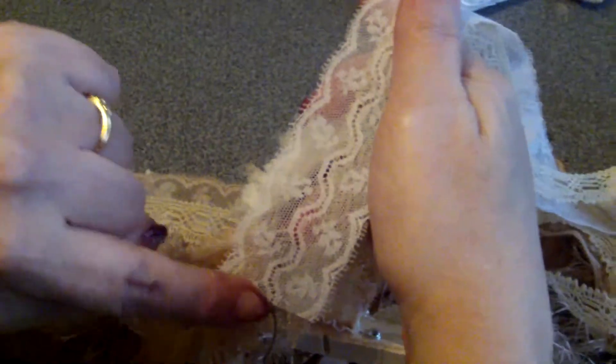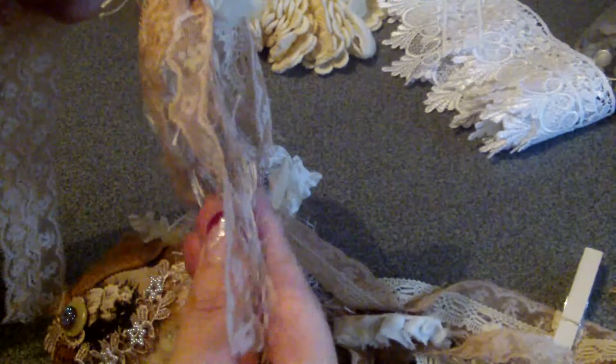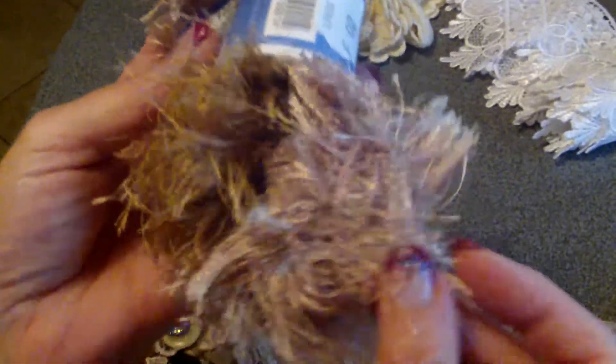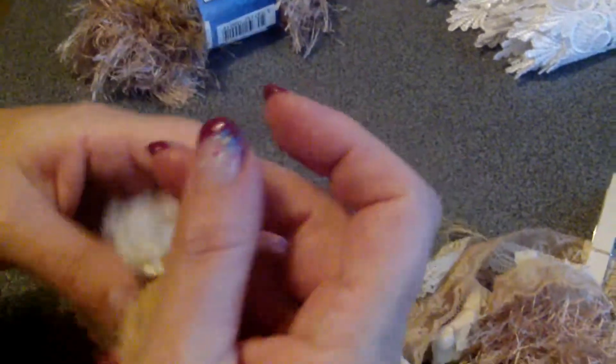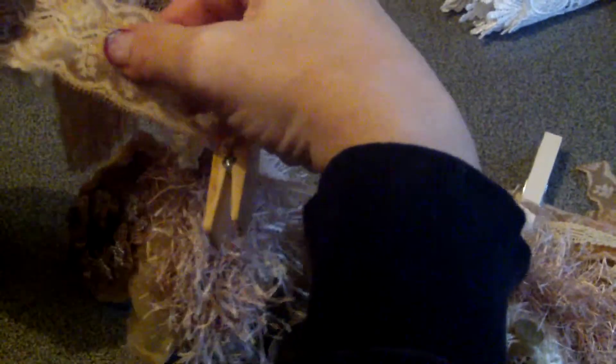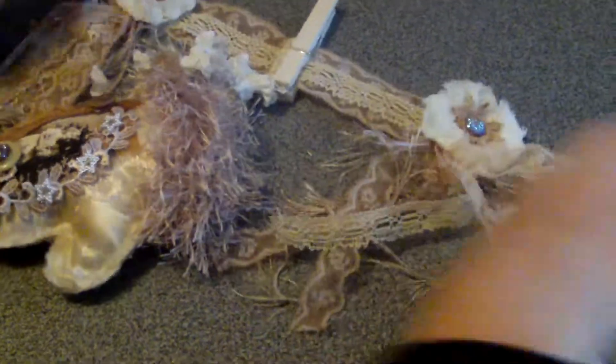And I made some tassels with lace — this is actually the same lace as here, only I cut it in half and dyed it with vintage photo. And I used some fibers, like this one over here. And the same lace here again — and that's in between each mitten.